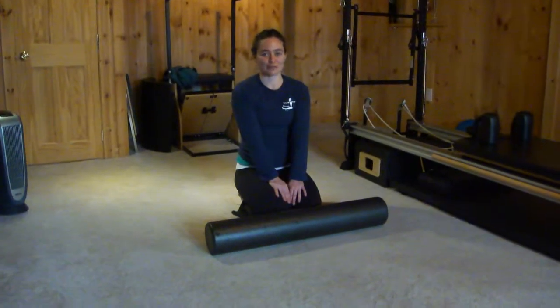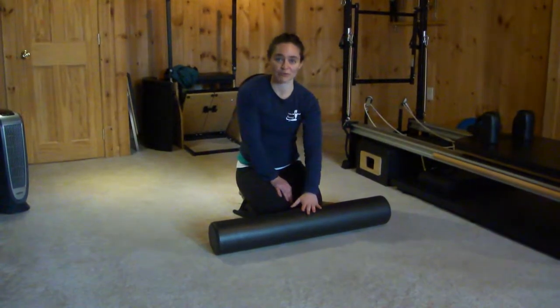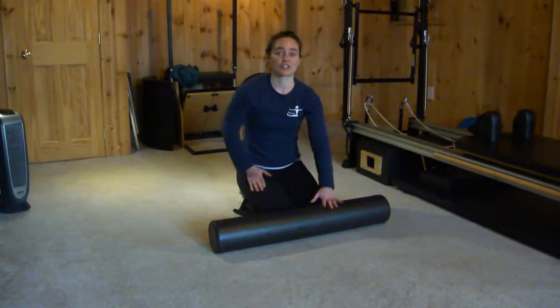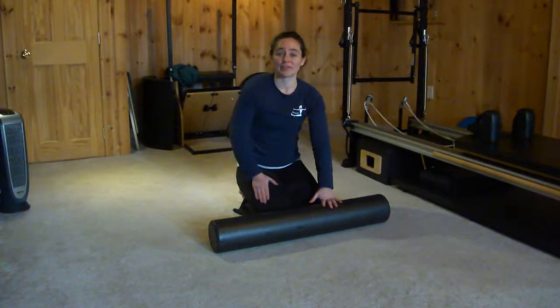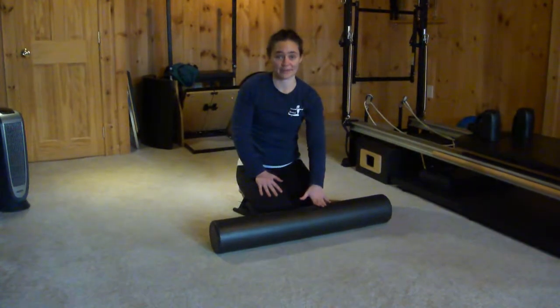Hi, I'm Maggie Downey from Personal Euphoria Pilates, and I'm going through a few exercises you can do on the foam roller to help reduce tension in your quads, and to help break up the fascia a little bit, which you can do in massage, but you can also do using something like the foam roller.